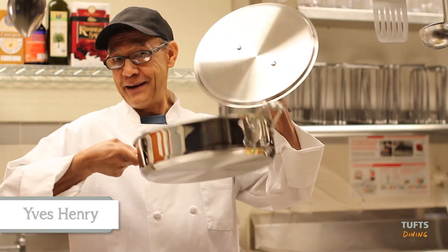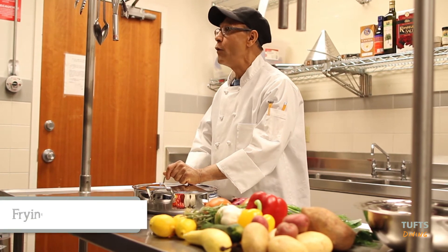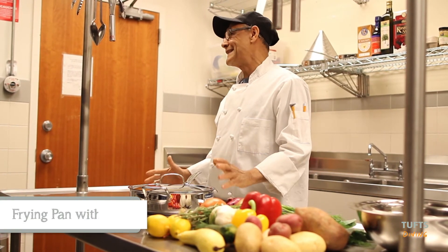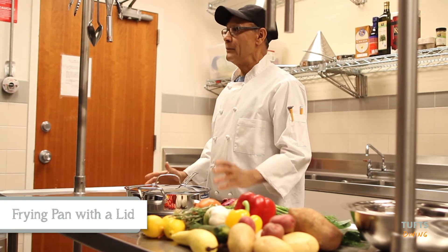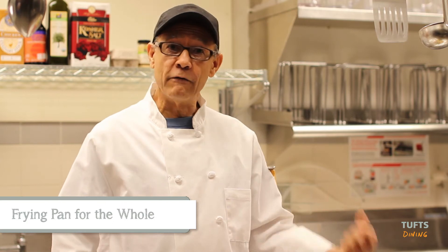My best piece of equipment is a frying pan with a lid. With a frying pan you can cook a full-course meal for at least six people. You can start by cooking your rice — three cups of rice, three cups of water. Then you take it out, put it in a bowl, and cover it with foil.